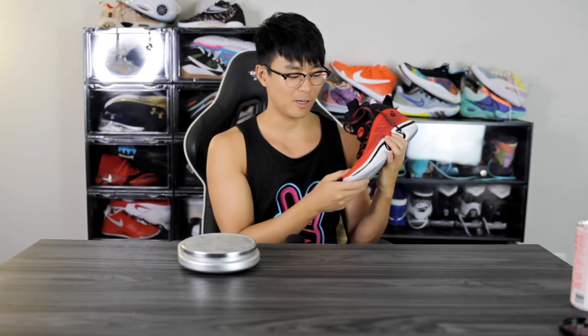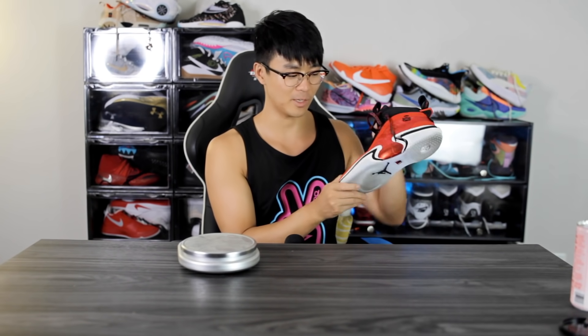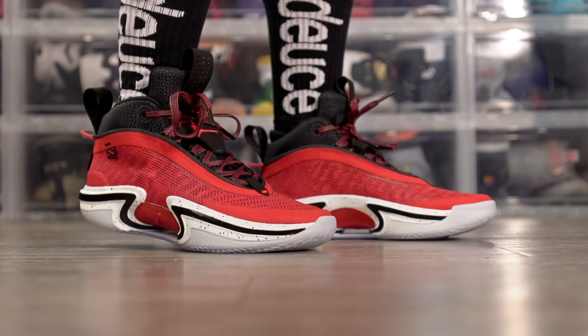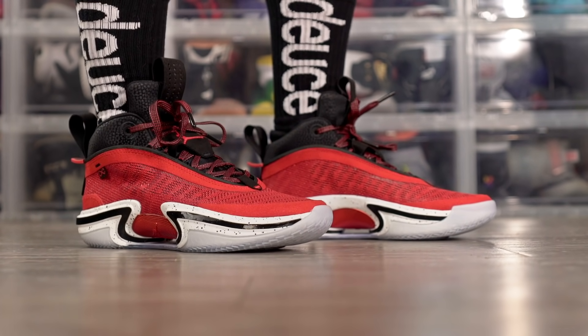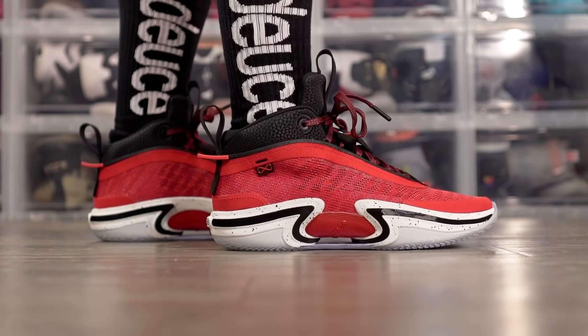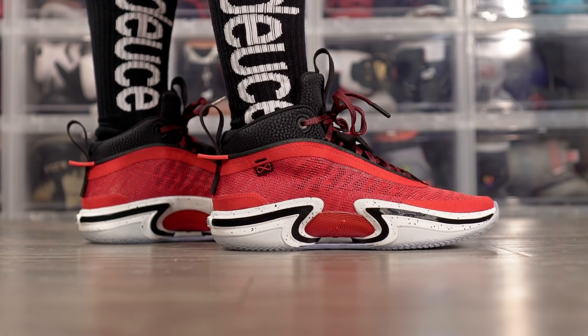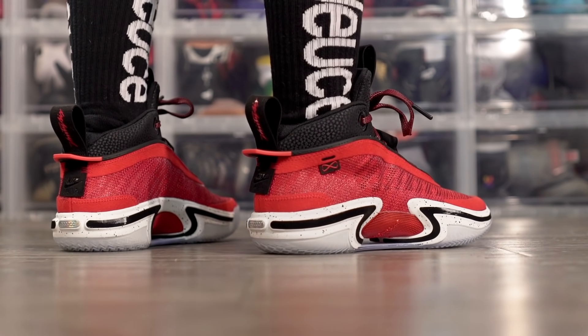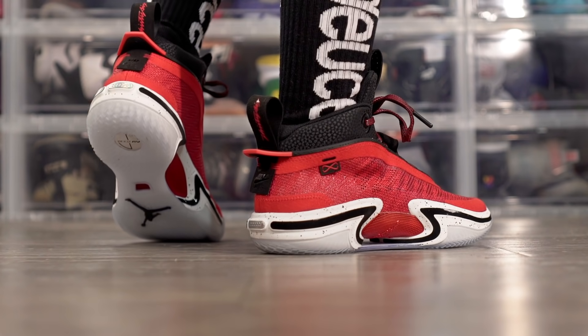Moving on to ventilation — as you could have guessed, it's really, really good. The upper has a crazy amount of airflow, so your foot is going to feel very cool in the shoe. As for aesthetics, I love it. The colorways coming out are super dope — the white and gold one, the Rui Hachimura colorway, the Jayson Tatum PE, and the Luka Doncic PE are all really cool. I love how the eclipse plate looks as well.